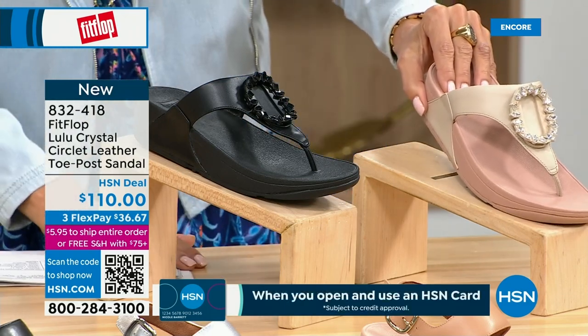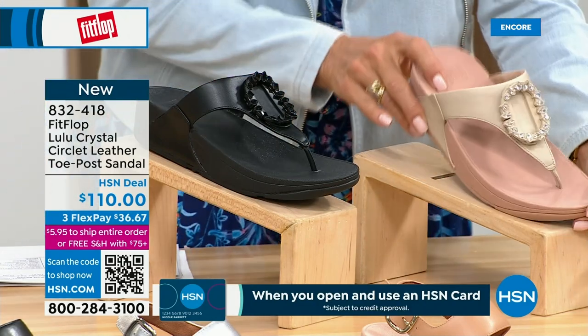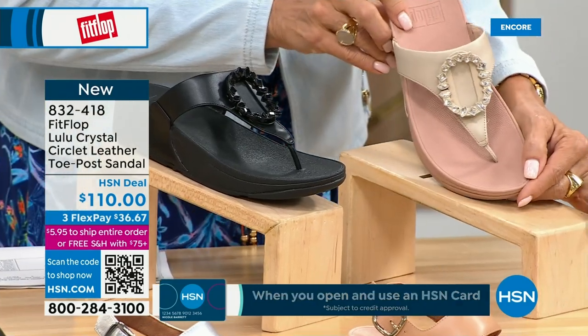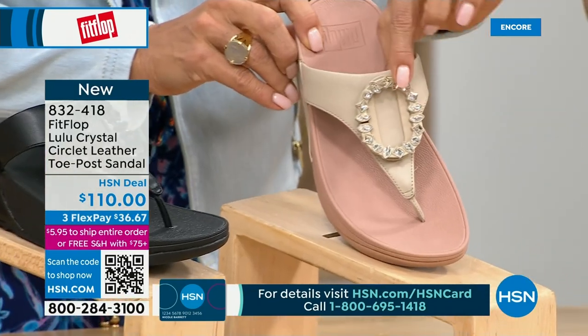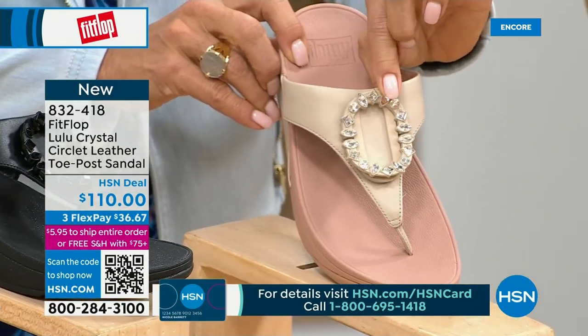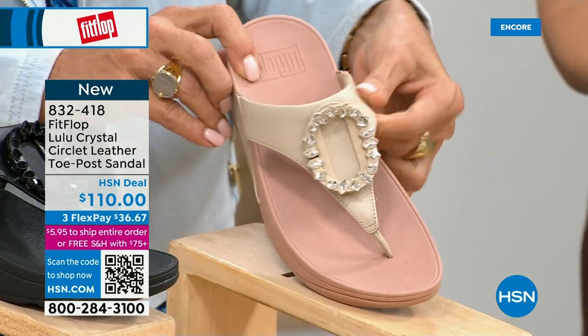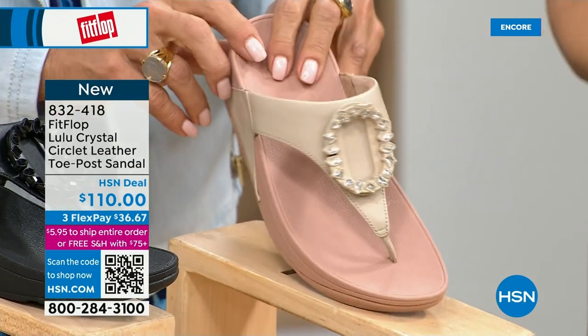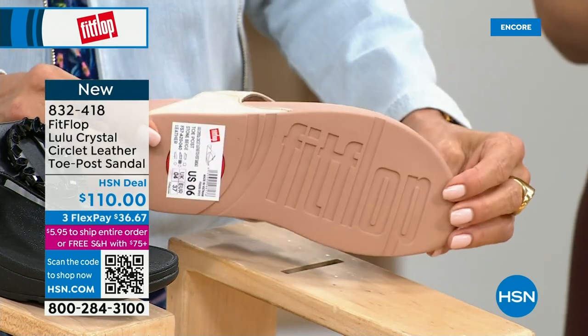Available in all black, midnight navy, and this beautiful stone beige. Five through eleven, all sizes, whole sizes only — go down a half size if you go between. That's a really pretty detail. This is brand new — you've never seen this on HSN. This is the very first time we're showing it. This embellishment in the front is just classy and just wow. It's jewelry for your feet.